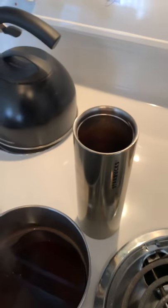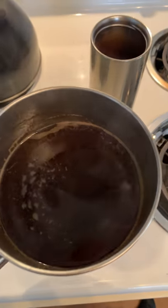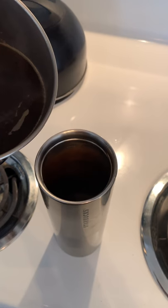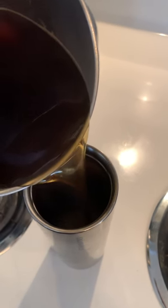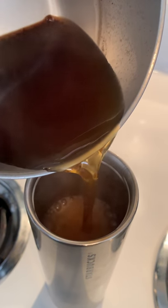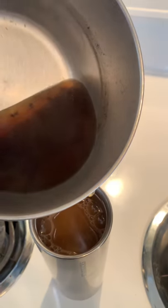I have my coffee mug ready to go. This is what the coffee looks like after it has sat for maybe 10 minutes or so. I already have a little cream on the bottom. I'm gonna show you what it looks like — pray I don't spill this.